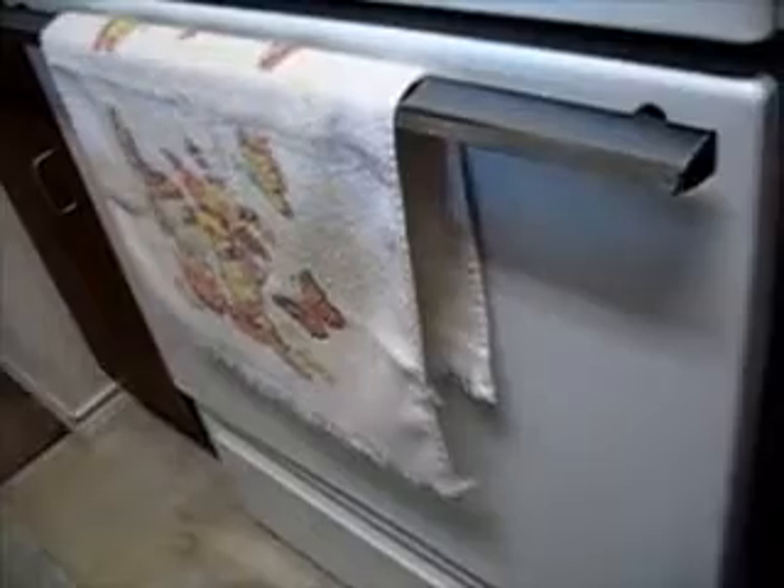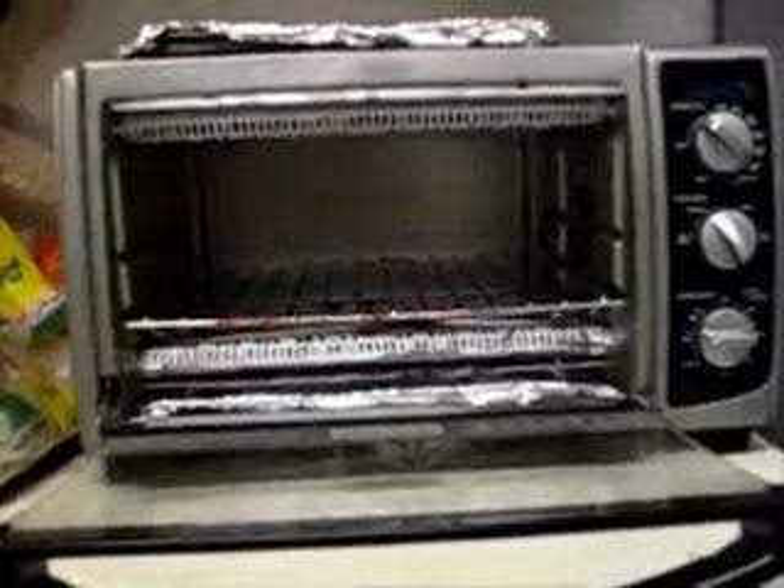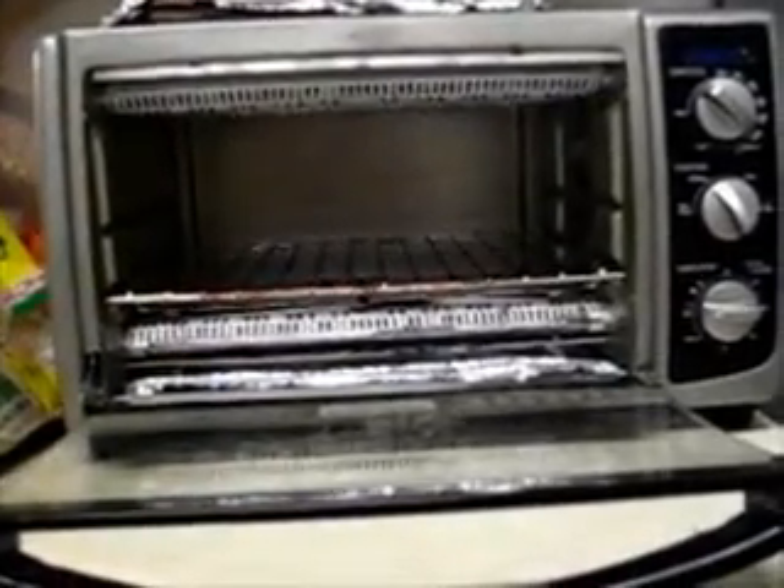Here's why you can't normally use a toaster oven: if you look up at the top you can see how close the heating elements are to the food. But in a main big oven, the heating elements are in the bottom and the heat circulates around. What happens in a toaster oven is it toasts the pie instead of baking it.